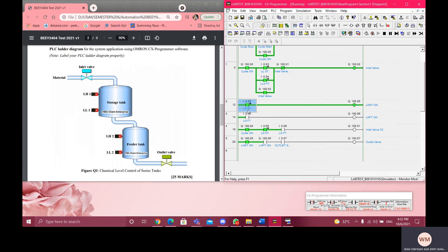When I turn on the high level sensor for the storage tank, it's here, and the inlet valve is still on. Now I'm going to show the high level sensor for the feeder tank. When both high level sensors are turned on, the inlet valve will be automatically off.